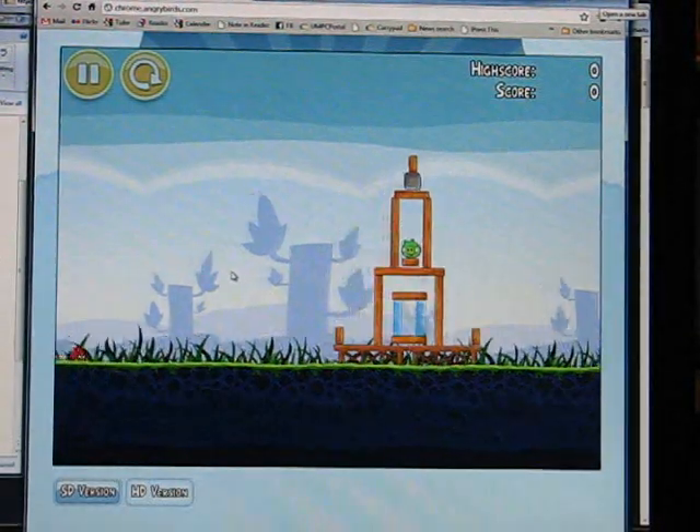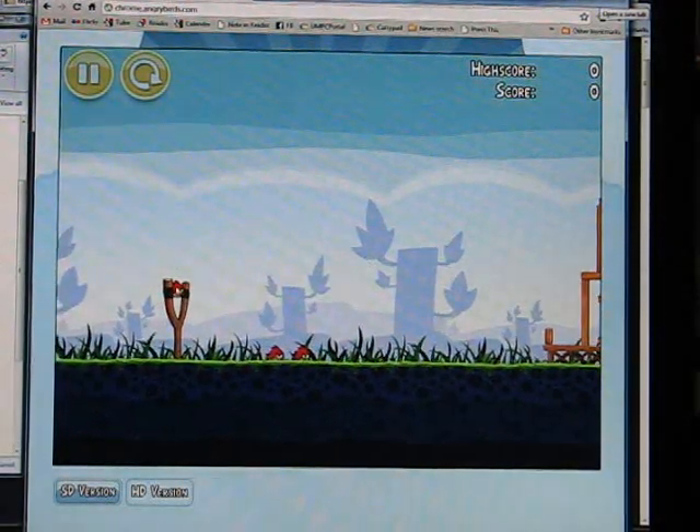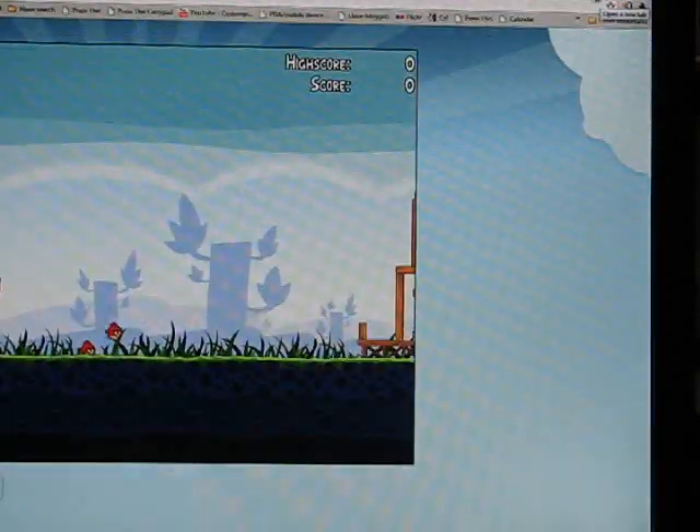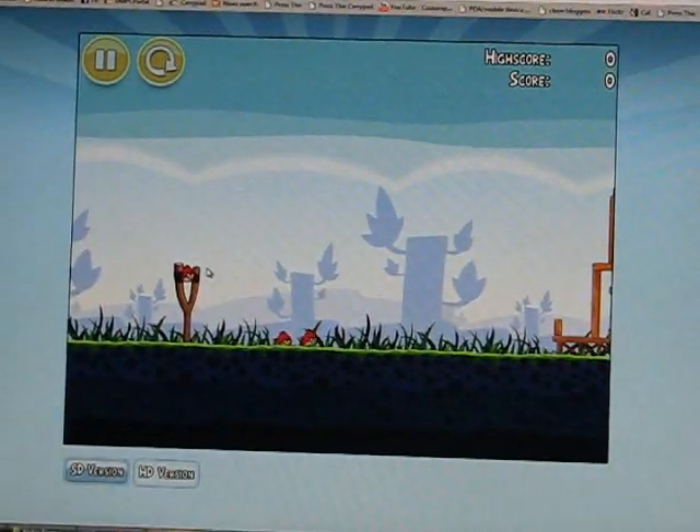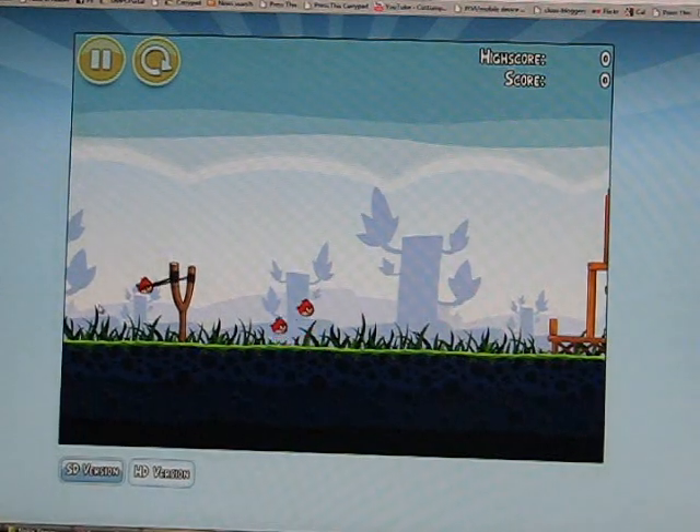So everything looks the same. Okay, can we go full screen? It's a windowed game — there you go.